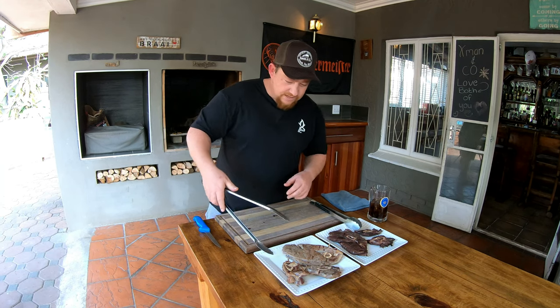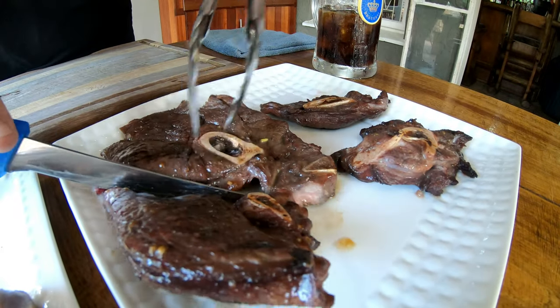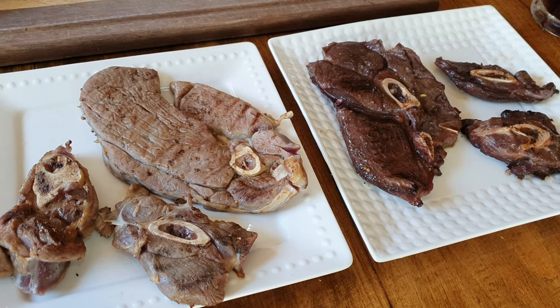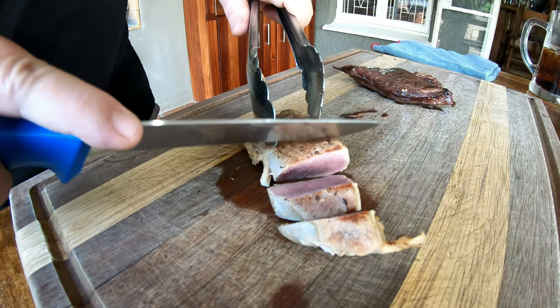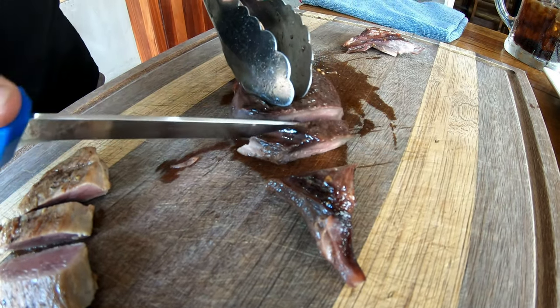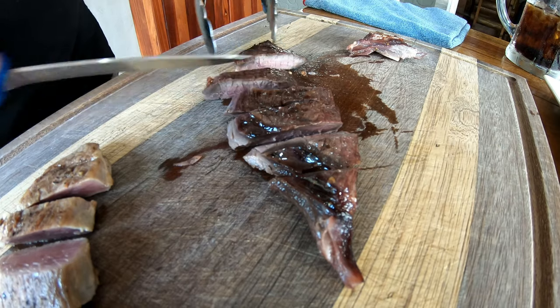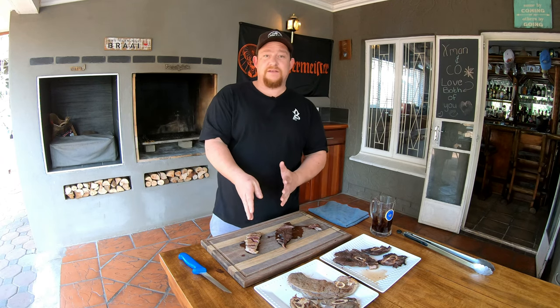Without further ado, let's cut a piece of each and taste it. Let's take a piece of our brining solution meat and cut into it. You can see it's nice and medium, just the way we like our meat. Then let's also cut into our marinated piece — I'll remove the bone. I can tell you one thing: it is very tender, both of them, just from the cutting. Also a very nice medium, nice and pink. It's that moment of truth. They've both been done the same way, just different methods of prepping. The fire was pretty much as close as you will get.